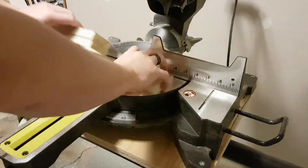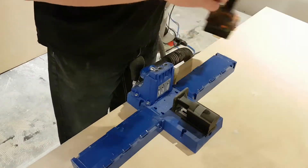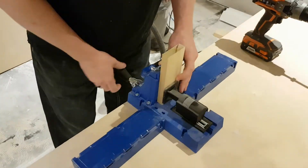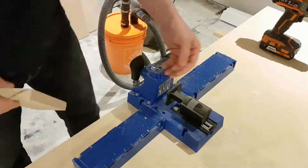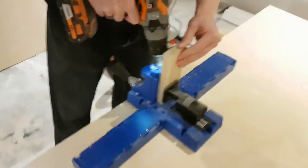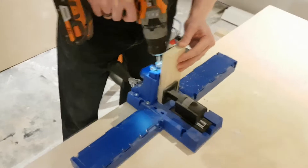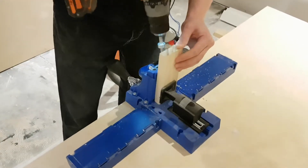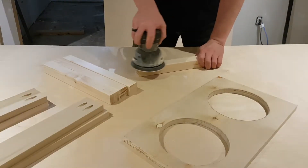I cut the short boards and long boards the exact same way. Then I set up the Kreg jig for three-quarter inch stock. You can use whatever joining method you want, but the Kreg jig is quick, fast, and easy. If you don't have a big one, don't worry — you can still use a small one. Whatever method you choose, just go ahead and use it.